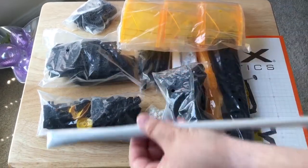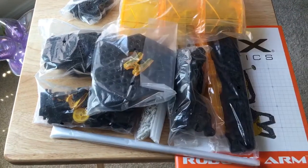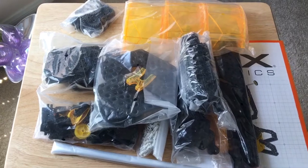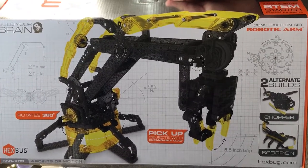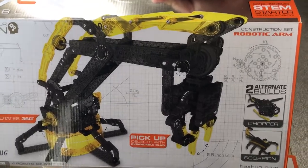And then these are solid rods here. It's a lot of pieces to figure out. However, you get the full instructions and it looks very cool when it's finished. It also moves and you can pick things up with it. So who doesn't want a robotic arm and to learn more about science and technology?